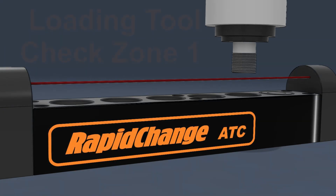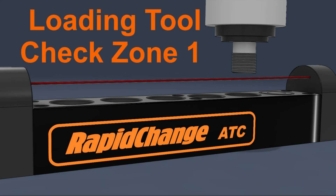When loading a tool, the spindle will rise to Zone 1 and perform a check. If the beam is clear, the spindle will move to safe clearance. A message will pop up asking you to load the tool, then it waits for user input and proceeds to set the tool offset and continue the program.